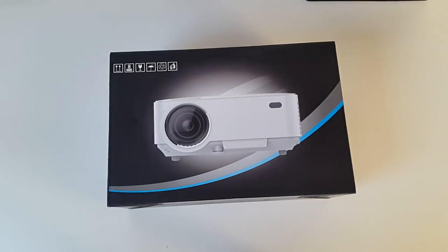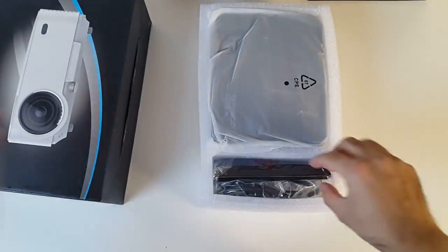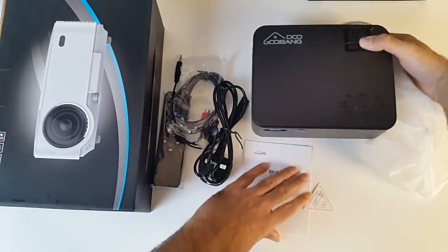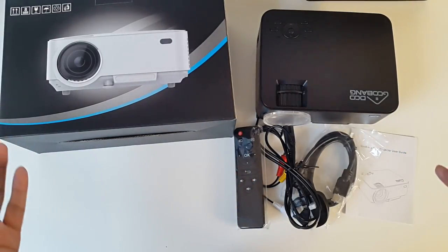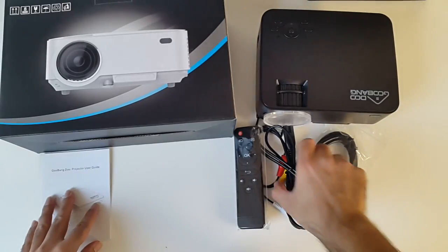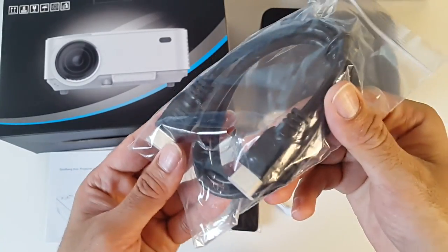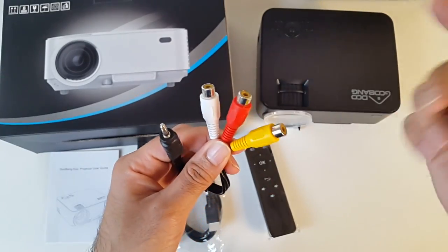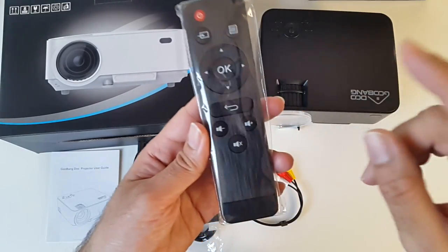So let's get the box open and see what this looks like. This is everything you get in the box: the instruction manual, a USB cable, a UK power adapter, an HDMI cable, and an AV connection which is a great option if you wanted to connect an old camera or a PS2 console — so quite a handy cable. And a remote control.